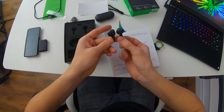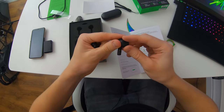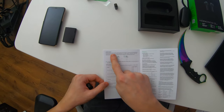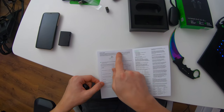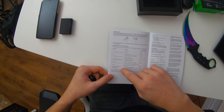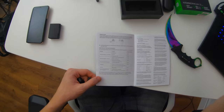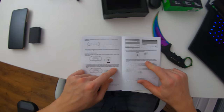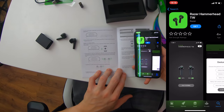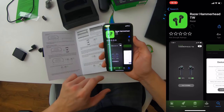Looking at these earphones right now, they do look pretty damn weird — they actually look very weird, but they feel pretty nice. Looking at the booklet a bit more, apparently there's also a gaming mode that can be activated by triple tapping and then holding the last tap for at least two seconds. There's a bunch of different functions: double tap, triple tap, press and hold six seconds, press and hold two seconds, press and hold half a second. There's also information about pairing to both Android and iOS. These earphones come with their own app — the Razer Hammerhead True Wireless app — available on both iOS and Android.